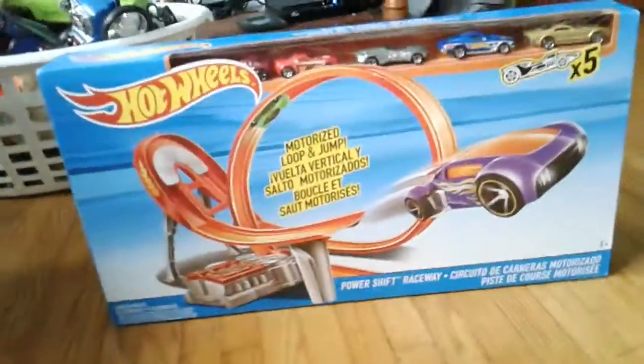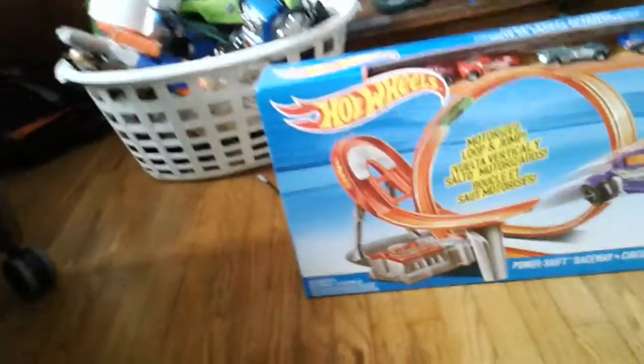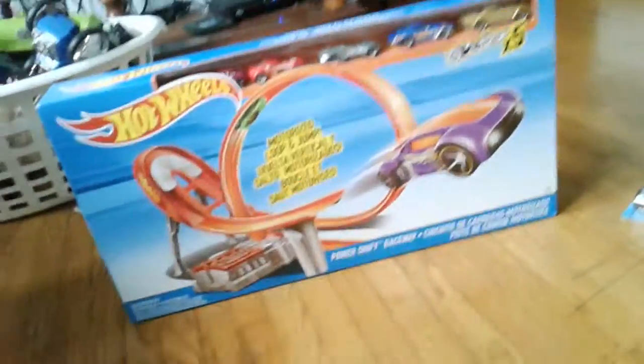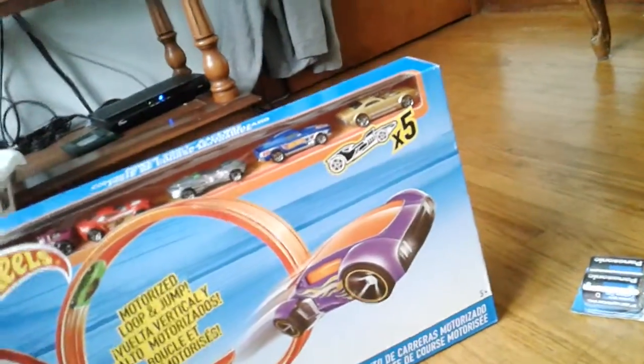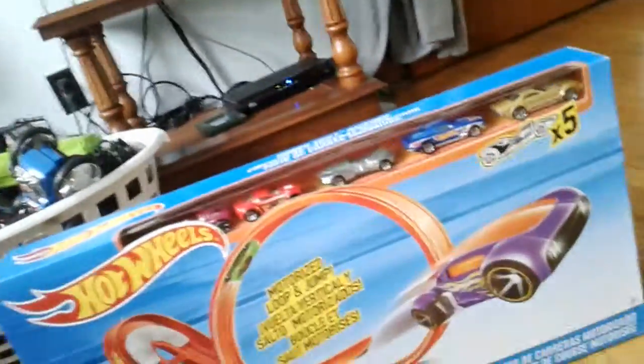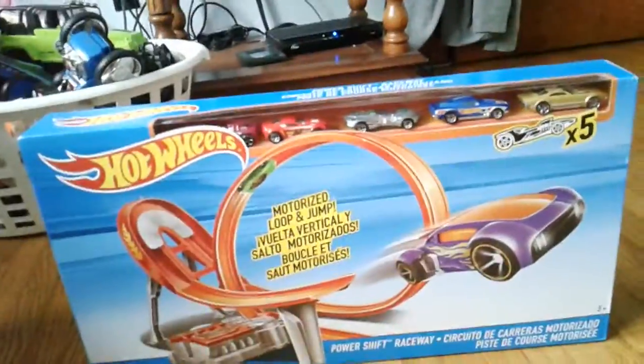Hi everybody, it's Ethan and today we're gonna be unboxing the Hot Wheels Power Shift Raceway. I got this from my friend Casey H. — go check him out, his name is Casey freaking H. That's kind of funny, but yeah. He got me this for my birthday.